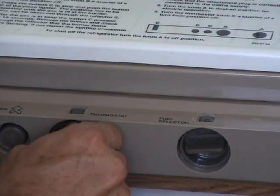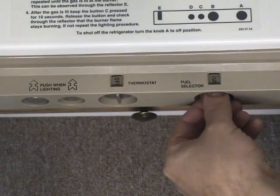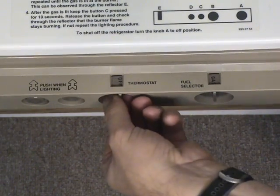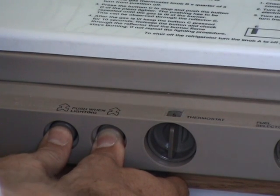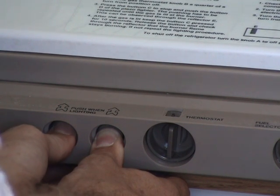To select electric, turn the control knob until you can see 'elect' in the small window. For LP operation, turn the control knob in the opposite direction until you see 'gas.' Next, turn the thermostat knob one quarter of a turn from the off position, then push the pilot button in until it bottoms out and hold it.